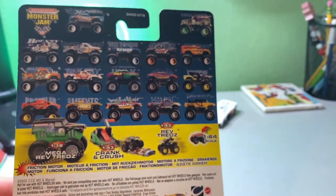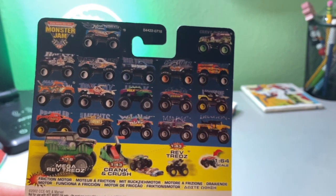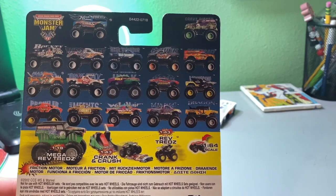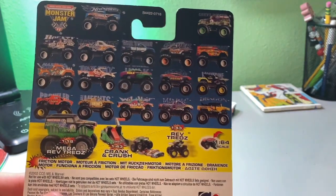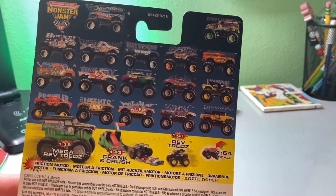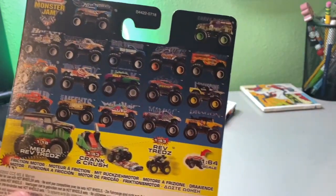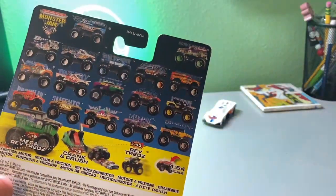Before I unbox this, I want to look at the back. I know we've made reviews on these little small trucks and showed the back, but you don't see this anymore. It shows all the trucks you can possibly get. They still have them for the new Spitfire ones, but they don't make these small trucks like these anymore. I'm looking for the old Spider-Man one, and if I find a Grave Digger with those green wheels in this small truck size, I'll definitely get that.